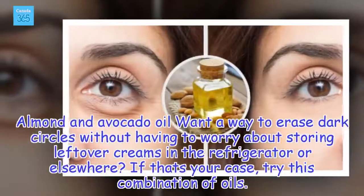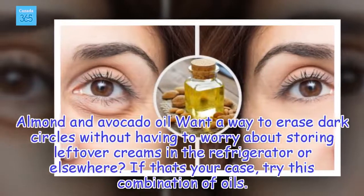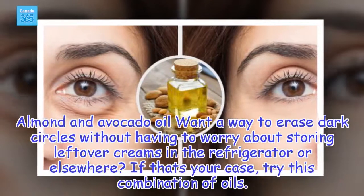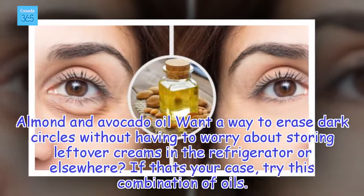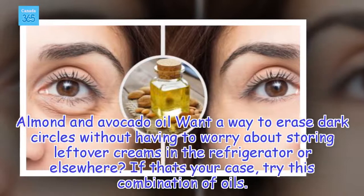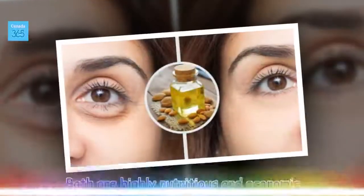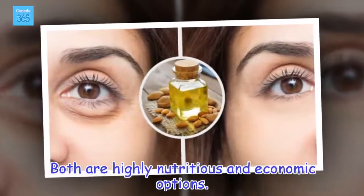Almond and avocado oil: Want a way to erase dark circles without having to worry about storing leftover creams in the refrigerator or elsewhere? If that's your case, try this combination of oils. Both are highly nutritious and economic options.